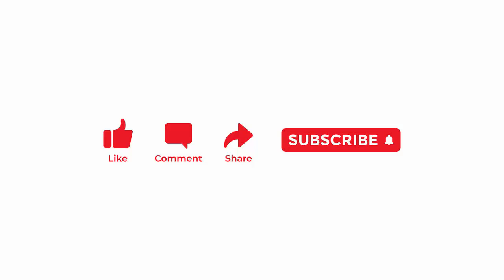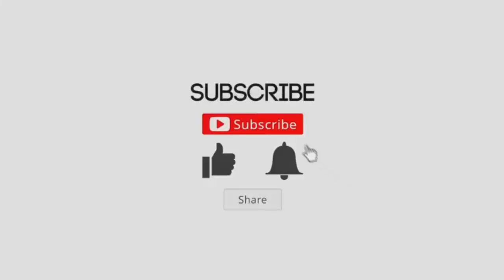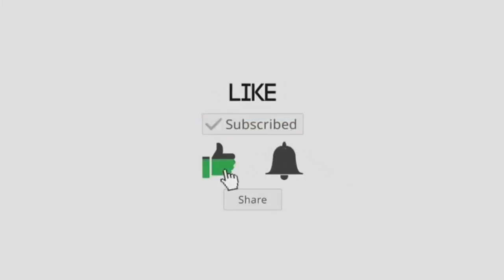Don't forget to post your questions in the comment box. You can also mention the topics which you expect from my channel. Subscribe to my channel and like my video to support my video lectures.